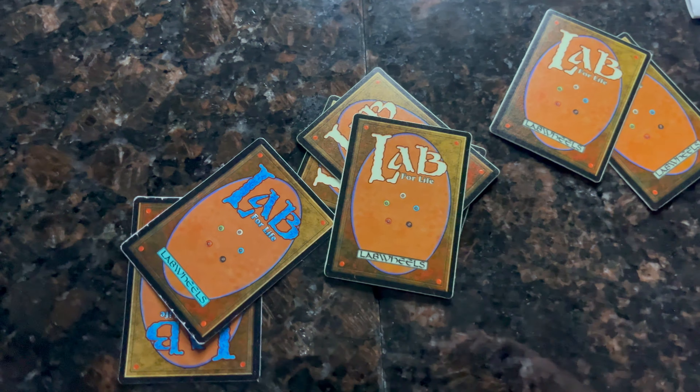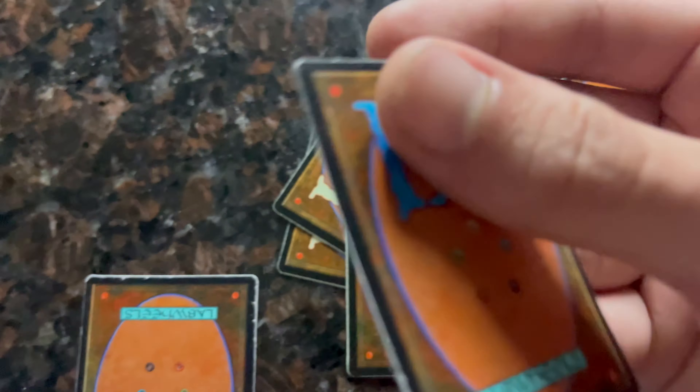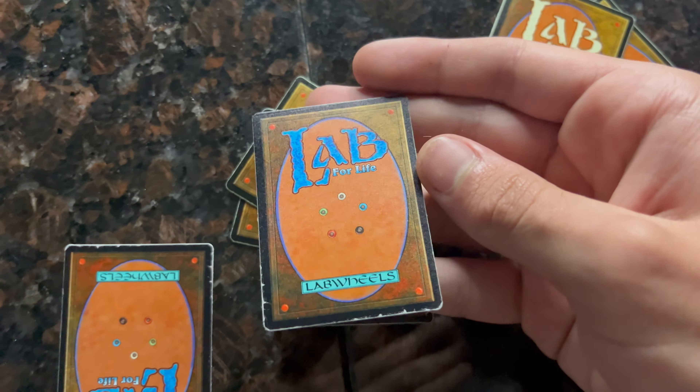This is the one that glows in the dark right here, and then we have the non-glow-in-the-dark one right here — and this is the up close video of it.